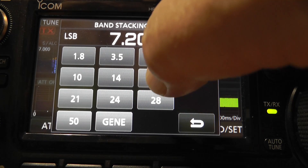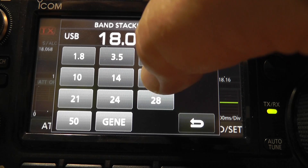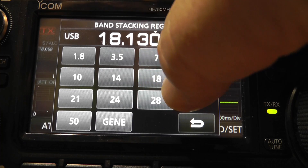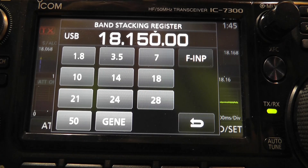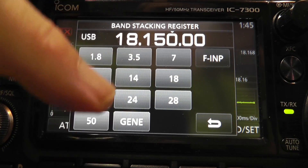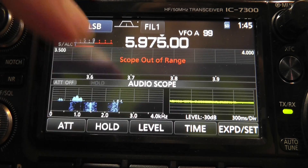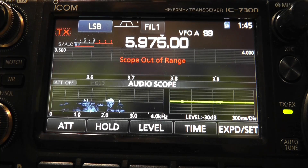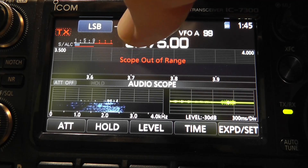In any band, you can have up to three band stacking registers. Every time you go through them, you've got these bands with frequencies stacked up — each one stacked with three. Now note down here at the bottom there's a GENE. This is for your general coverage receiver.